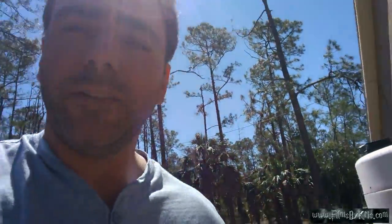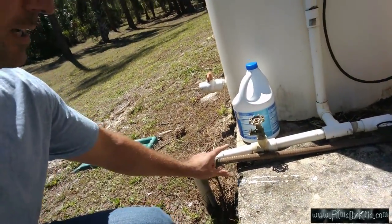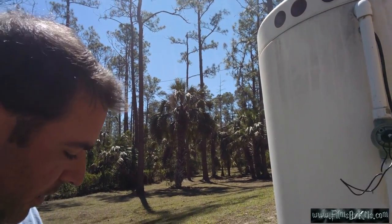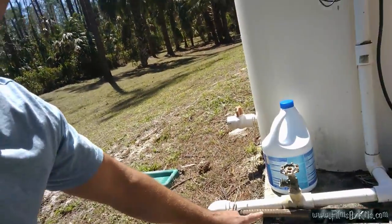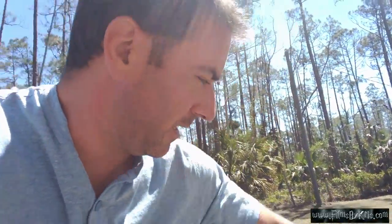I live out in the sticks, so I have well water. This is my aerator tank. It comes up through this pipe and goes up into the tank here. Let me explain this to you and why I'm doing this.